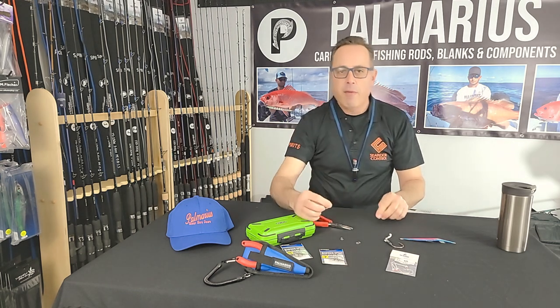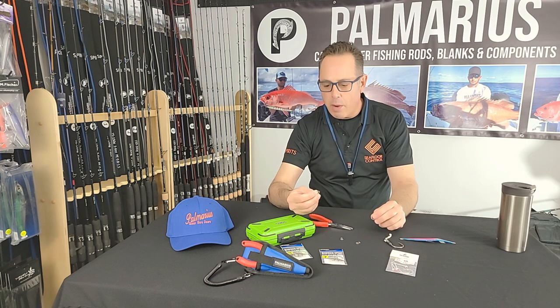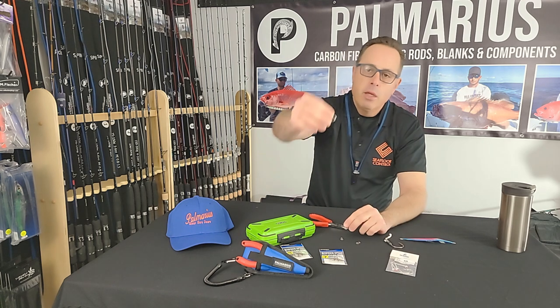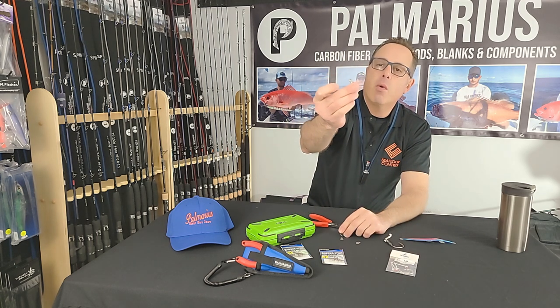While I have everybody's attention — it's a really short video — I have the opportunity to talk about one or two other products real quick. I'll talk to you about our figure eight jigging ring.